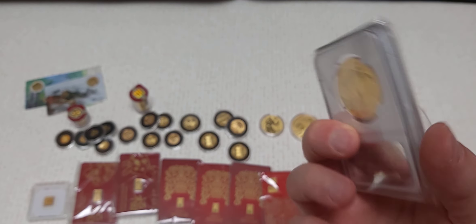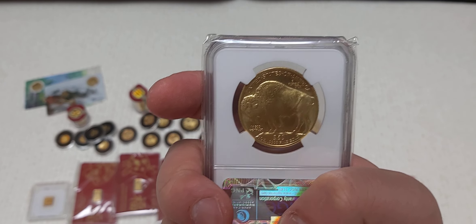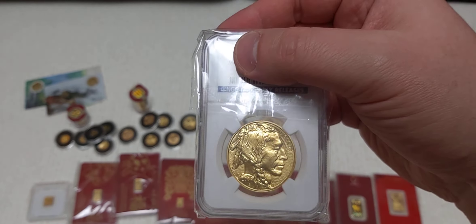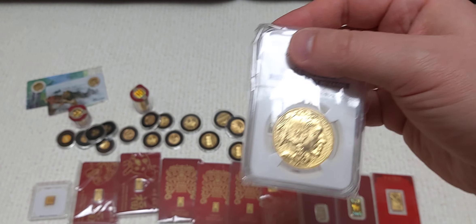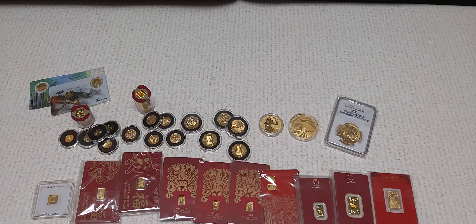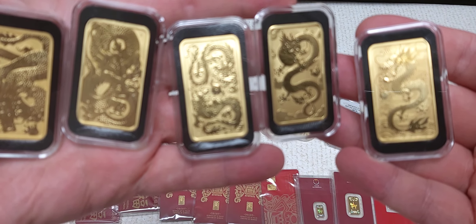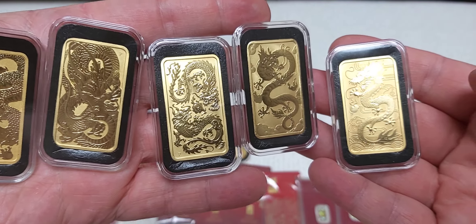That's 68 pieces right there. Now let's move up to the full ounce pieces. Got that gold Zeus one ounce coin — still just a beautiful piece. When I liquidated part of my stack I think I sold one full ounce coin which was a Maple, so that's 69 pieces. I also sold two half ounce Eagles and a 10 gram ComSco bar.